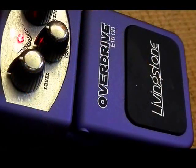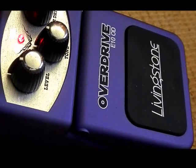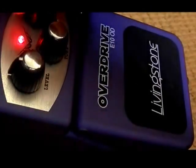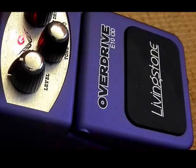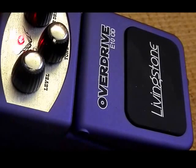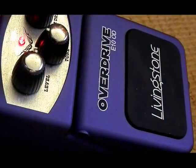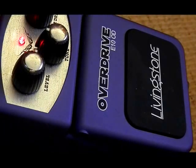Okay, here's the Livingston E10 OD Overdrive — all settings in the middle. Alright, let's smooth it off a bit and keep the tone up high. And full power. Livingston E10 OD.